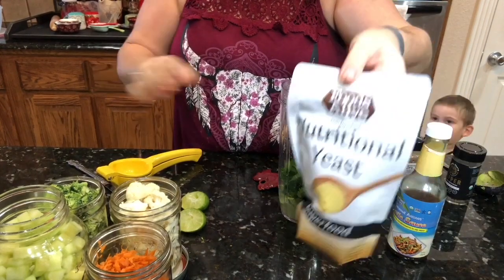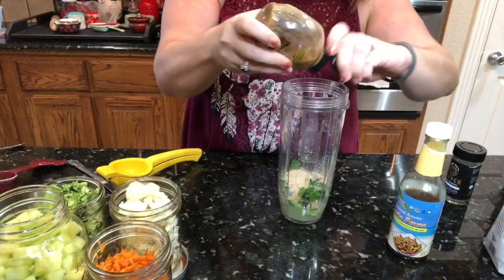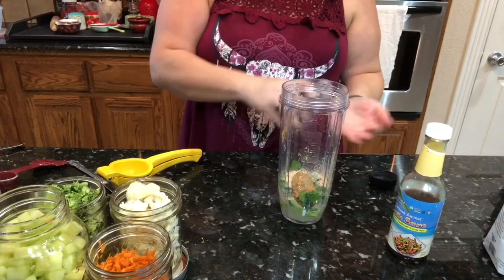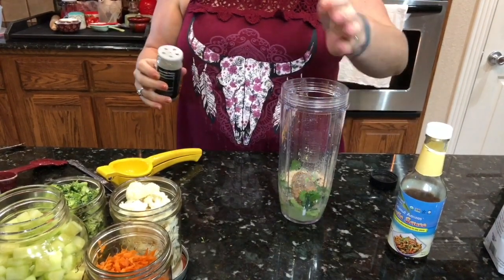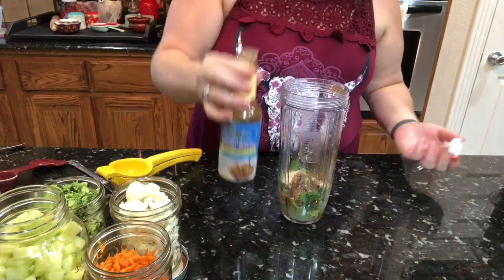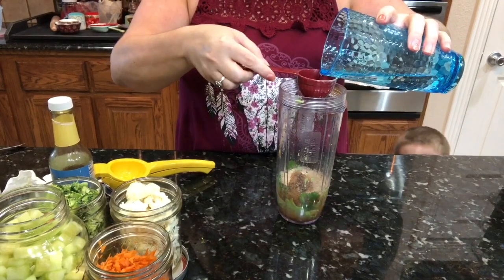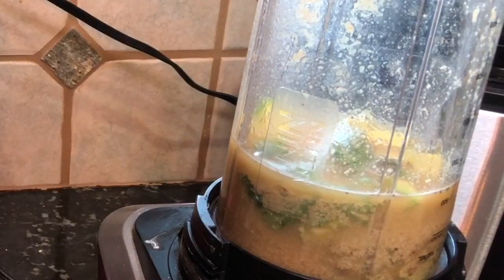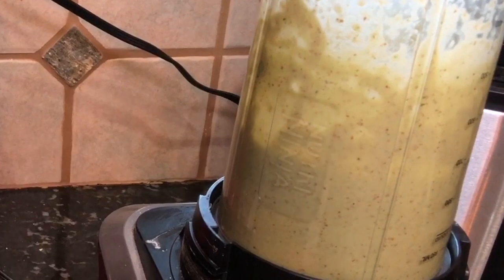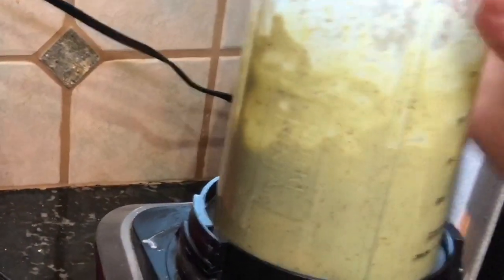Add in about a quarter cup of cilantro and a quarter cup of nutritional yeast, a tablespoon of stone-ground mustard, pepper to taste, a dash of garlic coconut aminos, and a half cup of water. Then blend this up — it makes a nice thick dressing. Blend for a couple of minutes until it's really smooth and creamy, otherwise it might be chunky.